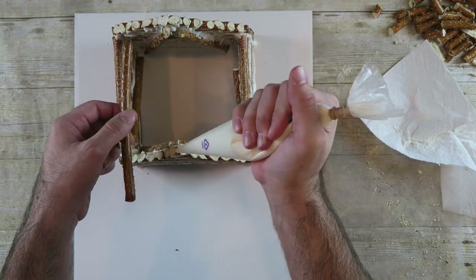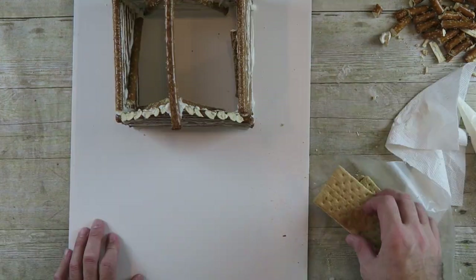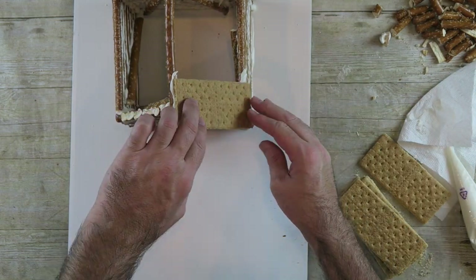Attach one rod across the top overhanging the front a bit. Add graham crackers as your roof.